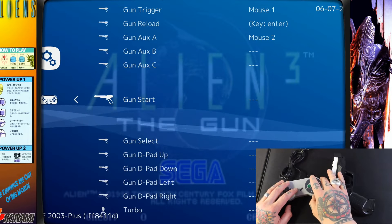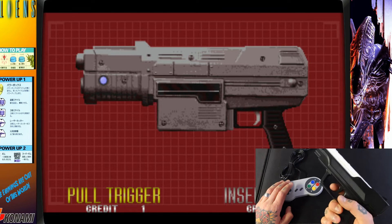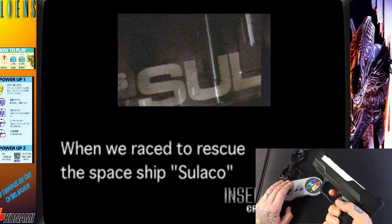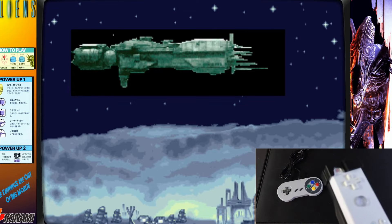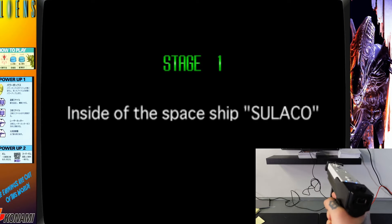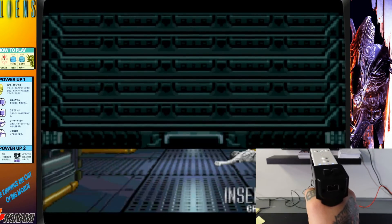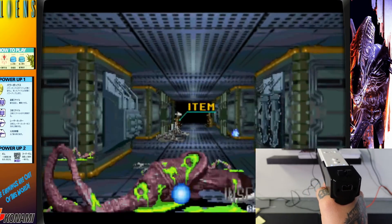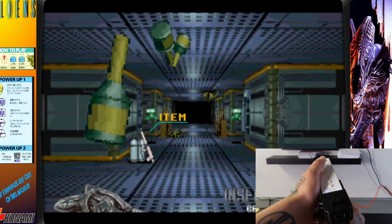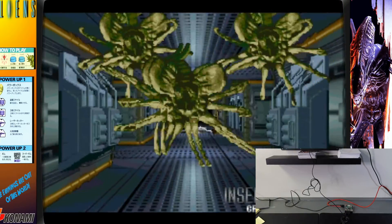Hit Select and X to exit RetroArch and get back into the game. Now pull the trigger on your Wii remote light gun — you should be able to get right into the game. Step back from the screen and you'll see it tracking nicely on screen. Pull the trigger to fire, and use the A button for secondary weapons like grenades. To exit, hit Start and Select at the same time on the controller.